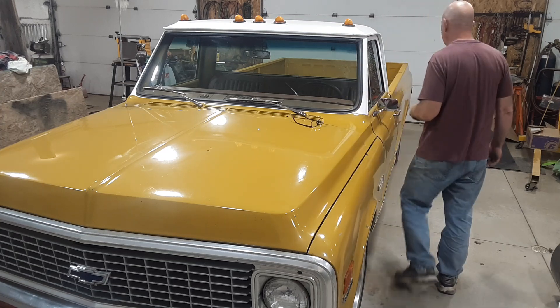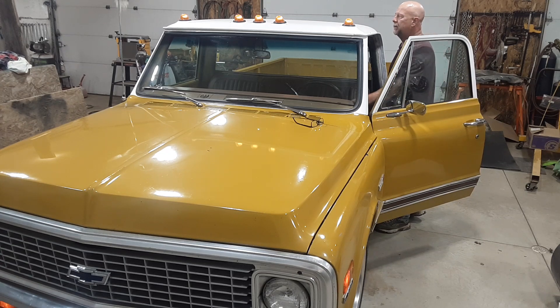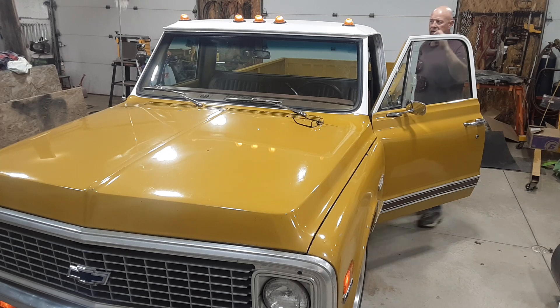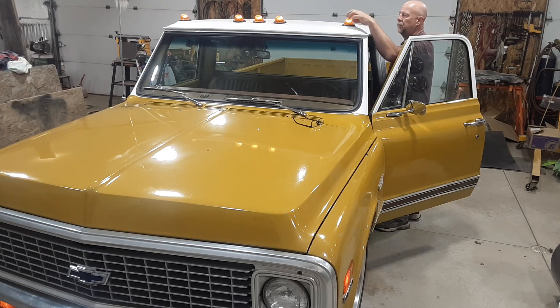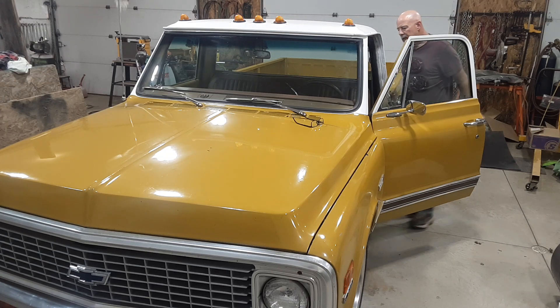I turned my lights on because I think it's kind of neat. You've seen lights, but the marker lights on this truck are pretty cool. You can see them front, back, all the way around. I like the ribbing in them because it really deflects well.